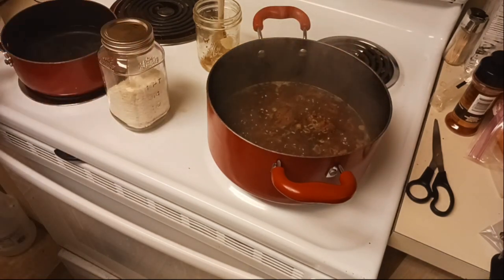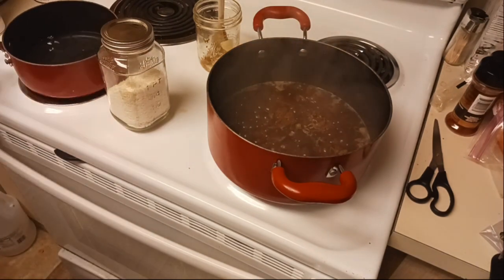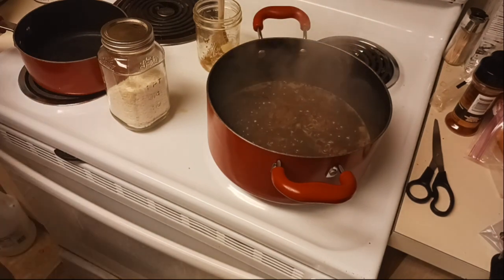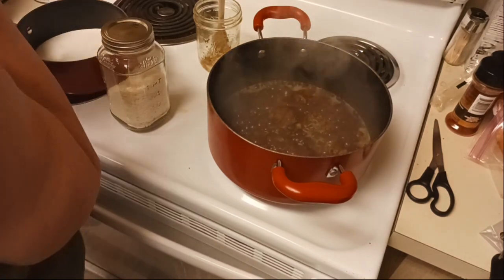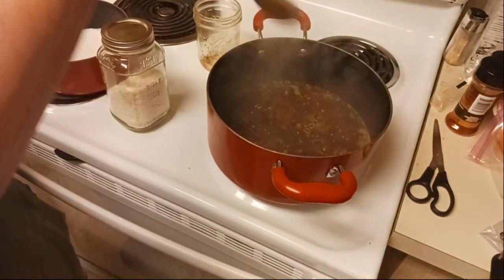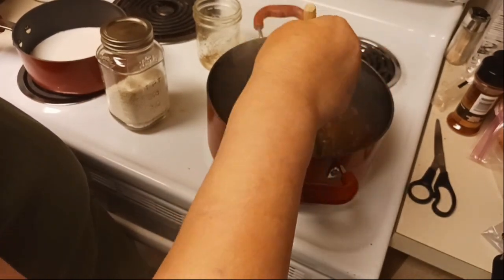Actually I think I'm going to dump some of this water out because I'm going to put some milk in there and I don't need that much for the potatoes. I'll get my half and half in here for some nice creamy potatoes. Let that heat up - I'm going to turn this burner down. We just need this to simmer and for our noodles to cook.